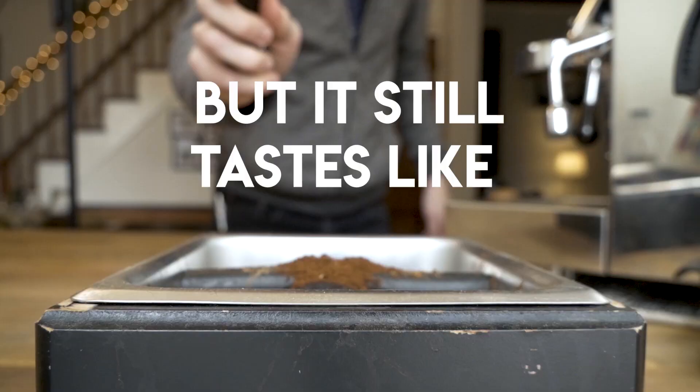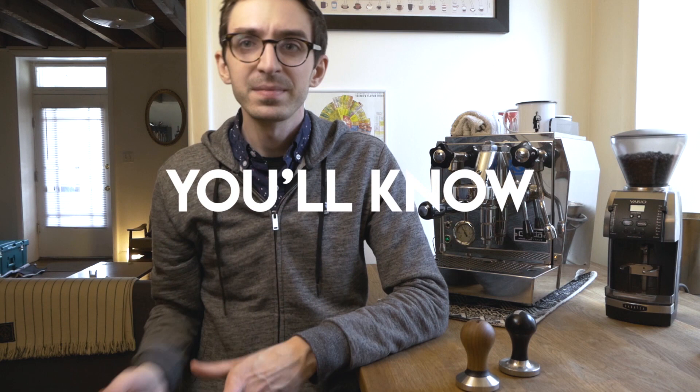So again: if it's running too fast, make the grind finer; if it's running too slow, make the grind coarser. Now, what if you get the espresso recipe just right, you go to taste it, and it's not tasting good? If it's tasting sour and watery, or just not as strong as you like, grind a little finer — it's okay to go up in time a little bit on this one, especially if you're using a lighter roast coffee. On the other hand, if the recipe is right but it's super bitter, you probably need to grind a little bit coarser and make that same espresso recipe happen in a shorter amount of time.